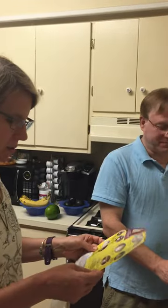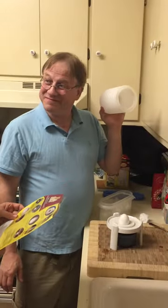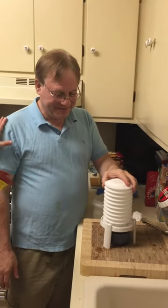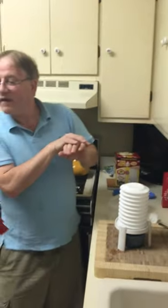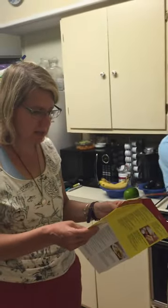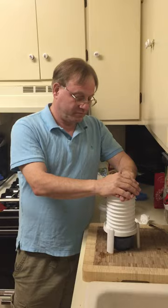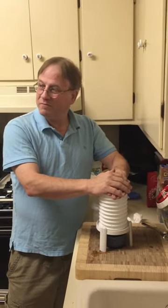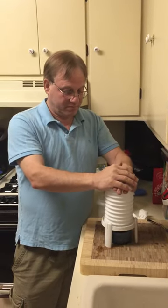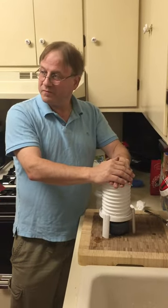Place egg extractor over egg. Criss-cross hands over the top of the egg extractor and with one good fast push. If the egg does not pop out on the first try, make sure you realign the egg upright. Make sure it's upright positioned before trying again.